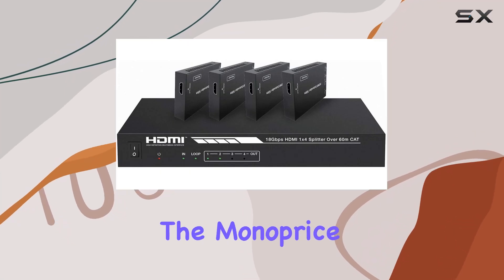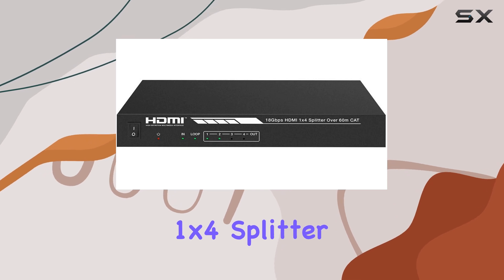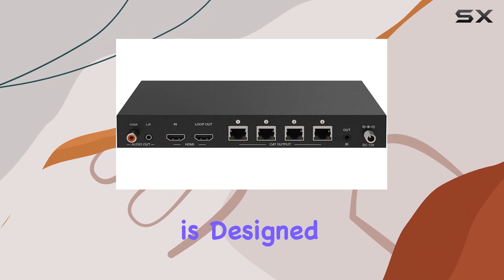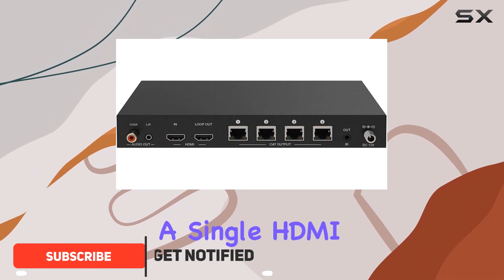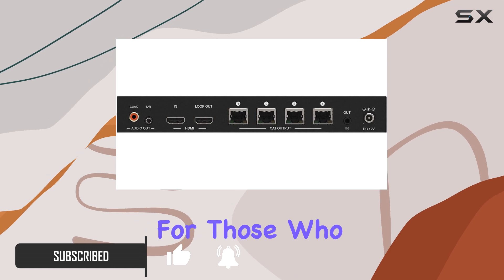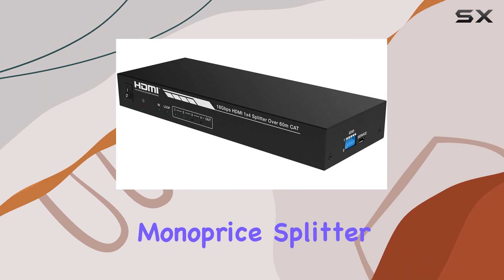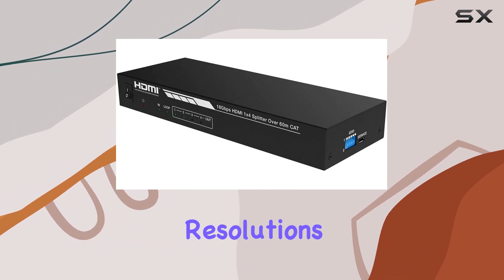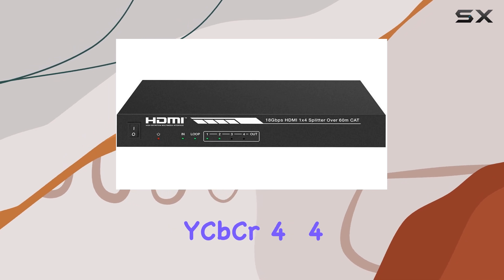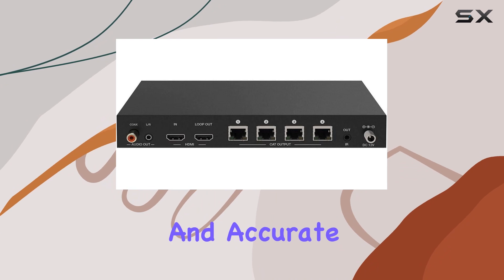Today, we're diving into the Monoprice 4K HDMI 2.0 1x4 Splitter Extender Kit from the Blackbird series. This powerful device is designed to distribute a single HDMI video source to up to four distant displays, making it perfect for those who need to extend their video signals without compromising on quality. The kit supports video resolutions up to 4K at 60Hz with a YCBCR 4.4.4 color space, ensuring vibrant and accurate colors.